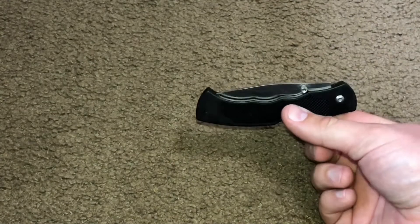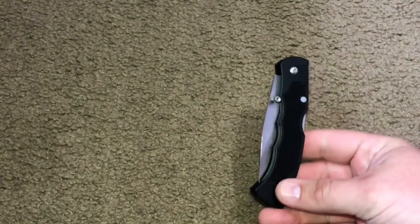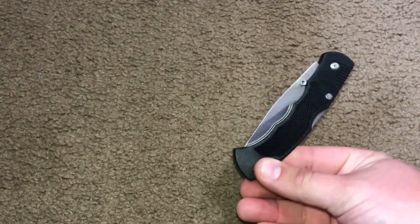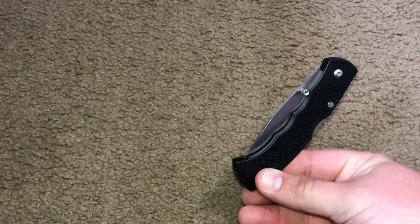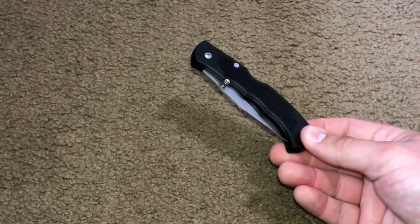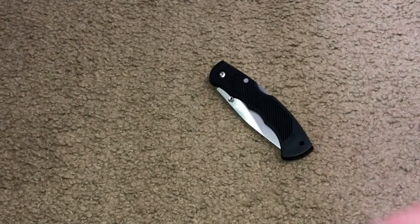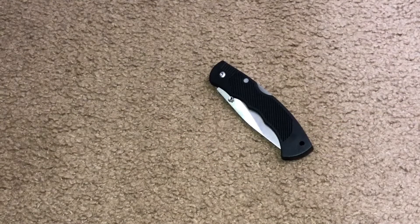So there it is — a cheap little $1.97 Walmart knife from Ozark Trail. I don't think it's actually Ozark Trail that makes this; I'm sure it's some random company in China that pops these things out every day. Kind of the cheapest blade I've been able to find — $1.97.